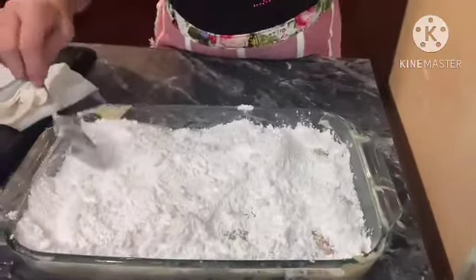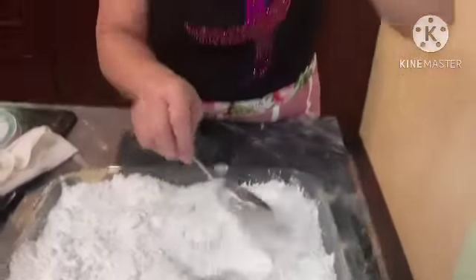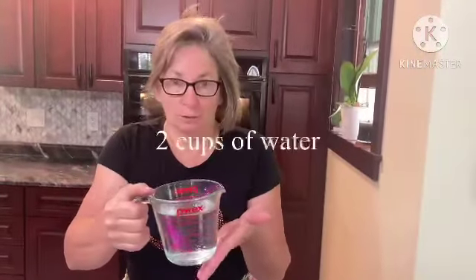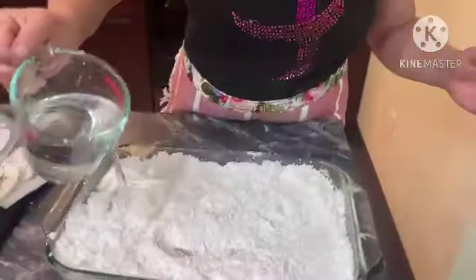Now for the magic touch — the oven is heated up to 350 degrees. We'll bake it for one hour, so make sure you have time for this one. We're going to pour two cups of water over the top of it, nice and slow and careful.